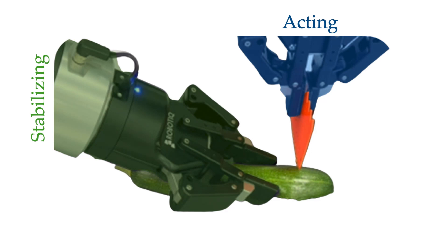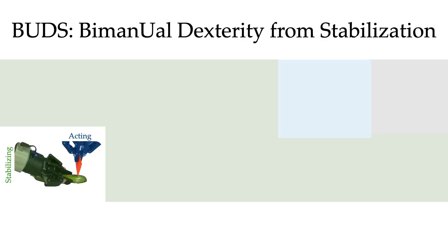Here, the stabilizing arm aims to hold this vegetable stationary while the acting arm makes the cut. We instantiate this role assignment framework with BUDS, Bimanual Dexterity from Stabilization. BUDS learns to perform bimanual tasks from scratch by separating the problem into two sub-problems — how to stabilize and how to act — which combine to form a bimanual policy.